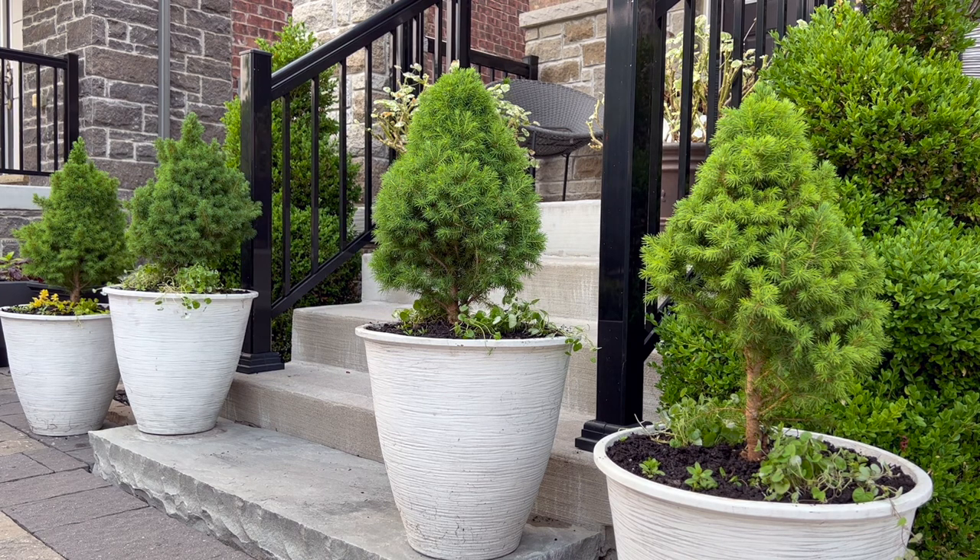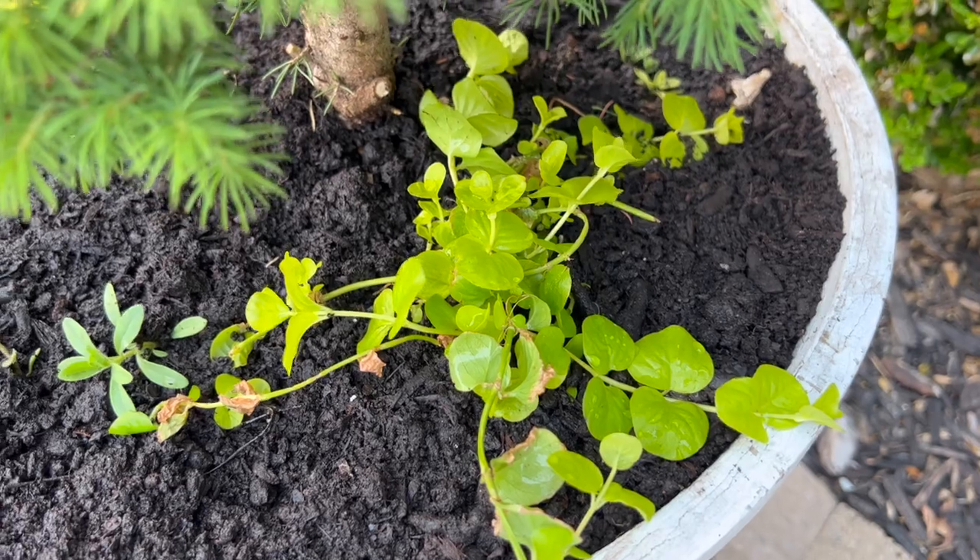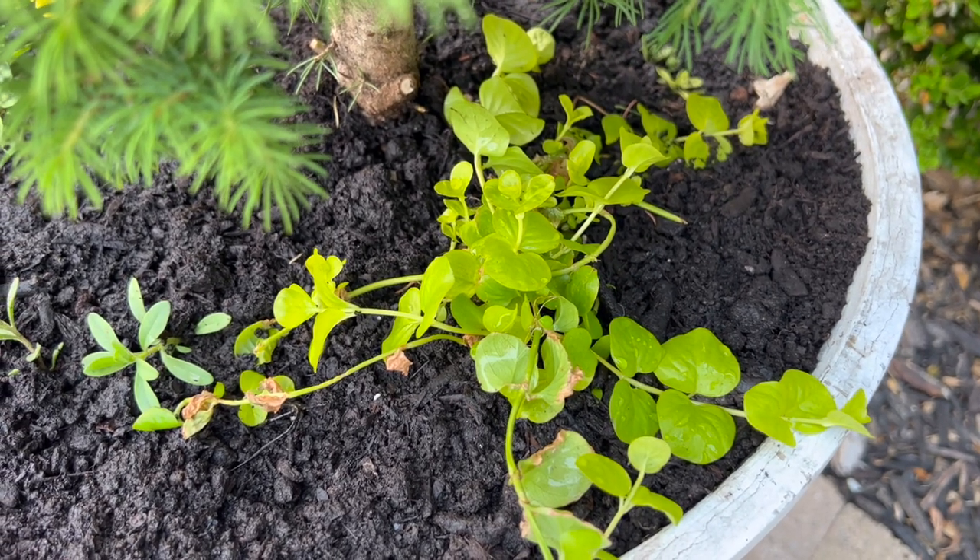I just finished planting everything. I also went ahead and gave the containers a little bit of dilute water-soluble fertilizer as well.